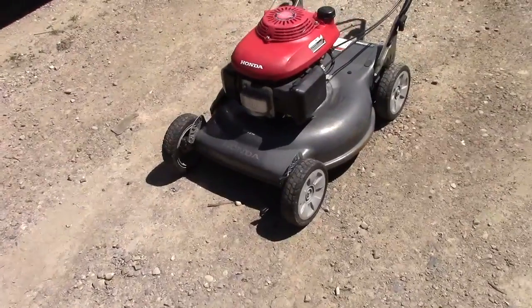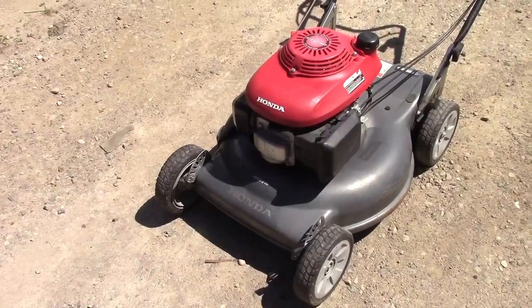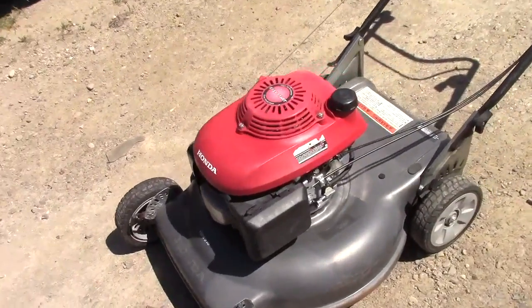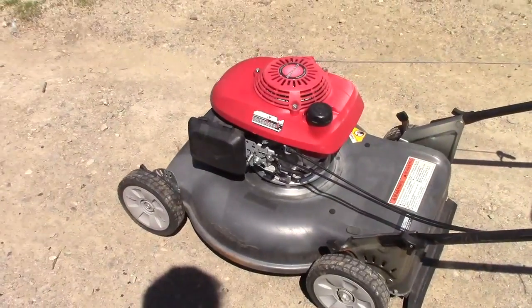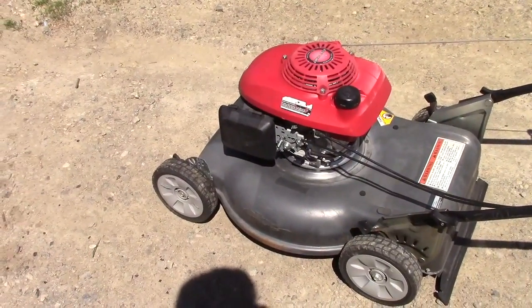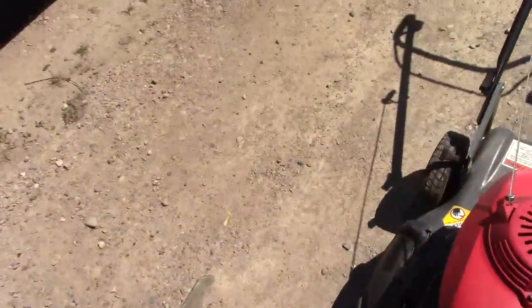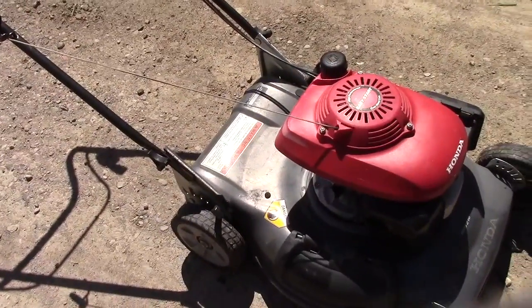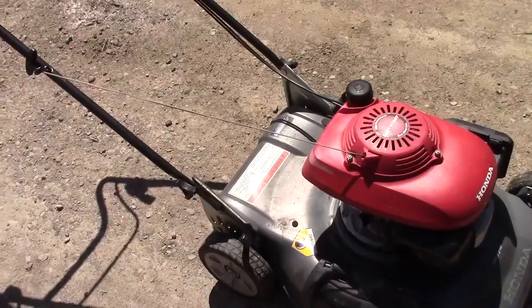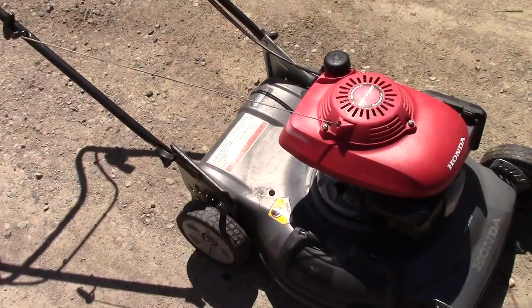Welcome to my video. Today I'm going to be showing you guys how to repair a Honda HR-S216. The problem we're having today is it is not starting — no matter how hard you pull the rope, no matter how many times, it just won't start. This is actually a lawnmower from a co-worker that they brought to me to diagnose and repair, and I'm going to show you guys the steps to diagnosing this machine.